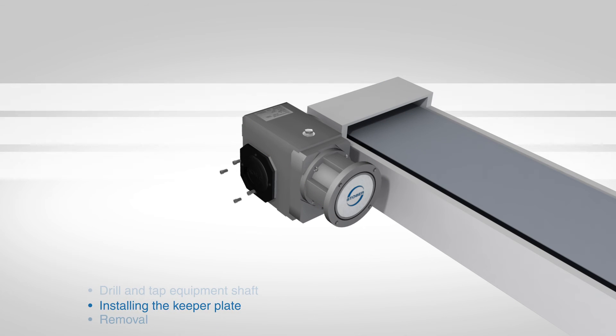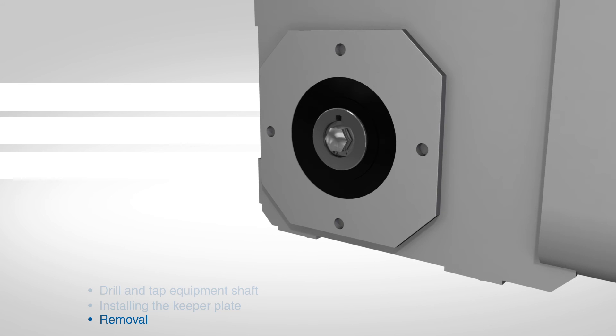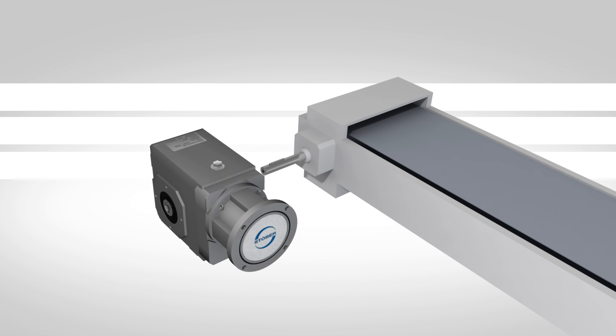To dismantle the unit from the shaft, remove the mounting bolt. Thread the removal bolt into the keeper plate to press against the shaft and loosen the shaft from the unit. Removal of the reducer will be easier if the quill is greased before installation.